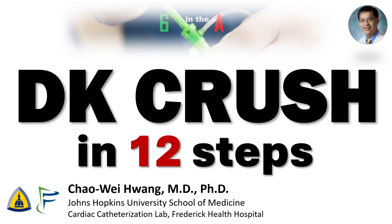Hi, I'm Chao Wei Huang from the Johns Hopkins University School of Medicine and Frederick Health Hospital. Today we're going to do a quick video of the 12 steps of DK CRUSH bifurcation stenting. This is taken from my full video on DK CRUSH, which you're also welcome to check out — I've included the link below.